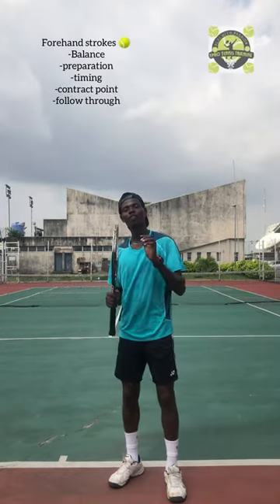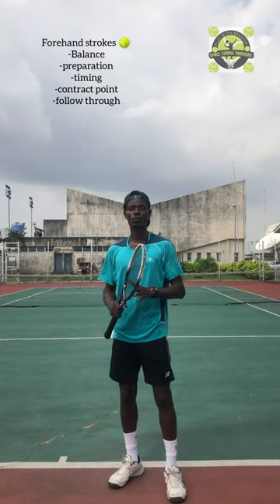Alright, thanks for joining me on court. So we're going to be talking about the forehand. The forehand strokes — there are five stages you need to understand.